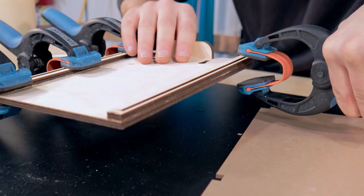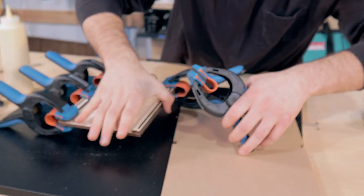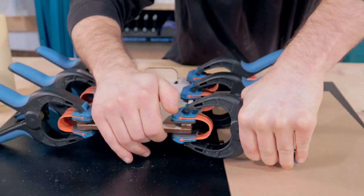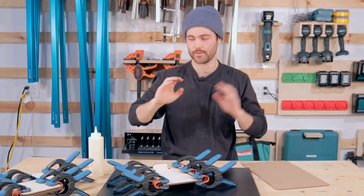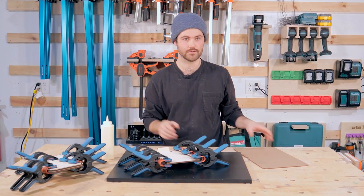I think we're going to need one more clamp. Now that everything's glued up, we're going to take probably three hours. We'll circle back to these when the glue is dry.